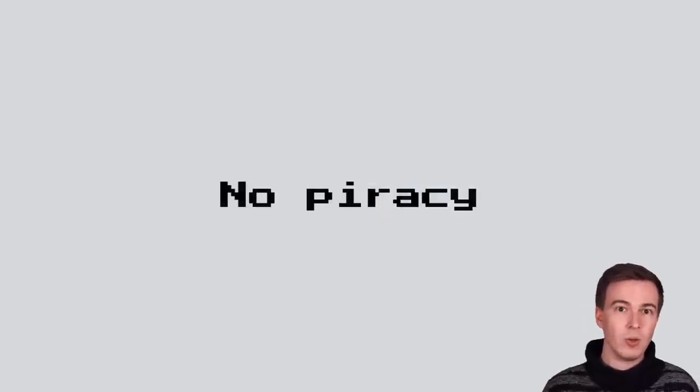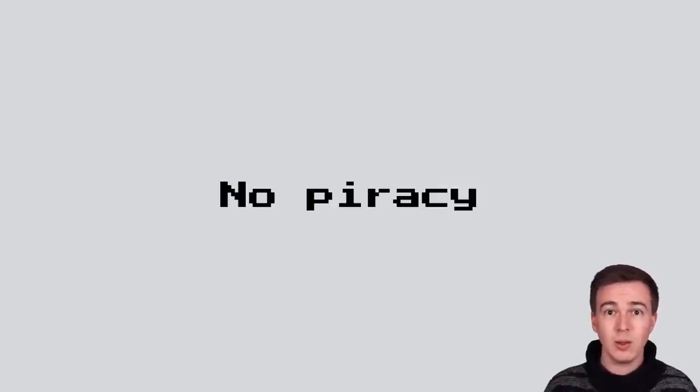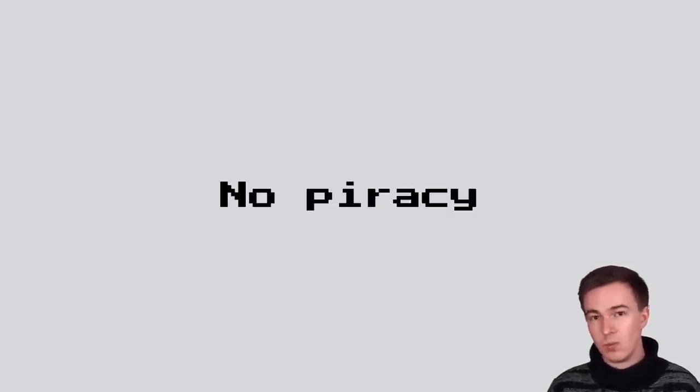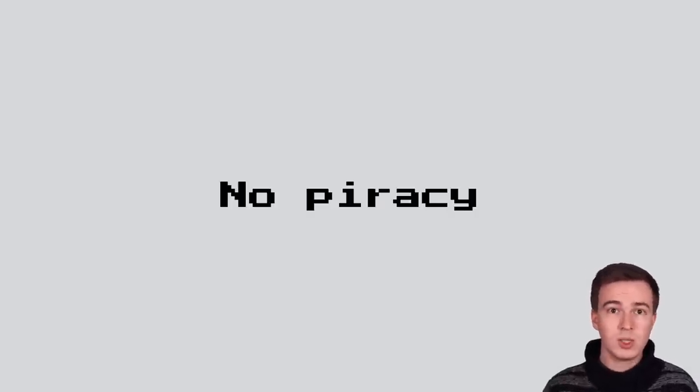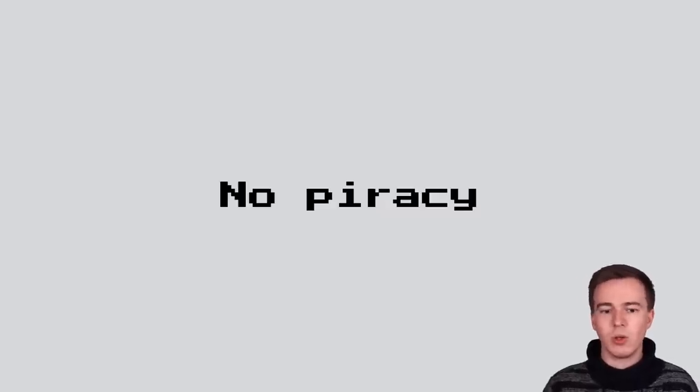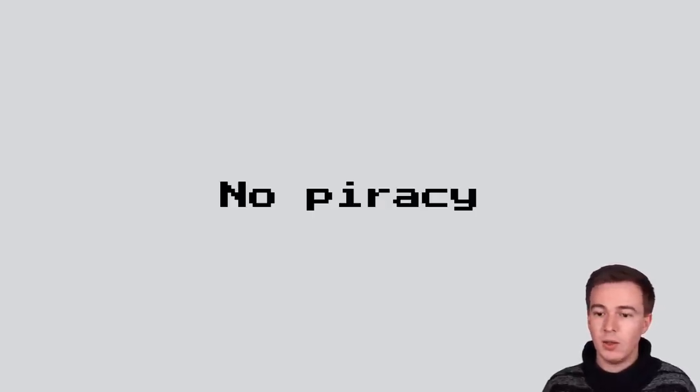At that point, there was no technical information available about the device whatsoever. If you searched for Game & Watch on Twitter, you'd only find announcements or pictures of the box. There were no teardowns, no pictures of the insides, and most importantly, nobody had hacked it yet. This gave me, as a hardware hacker, the unique opportunity to potentially be the first to hack a new Nintendo console. So I literally dropped everything else and started investigating the device. I normally stay far away from new console hacking, mainly because of piracy issues. But given that you cannot buy any more games for this device and all the games were already released over 30 years ago, I felt pretty comfortable sharing all results.